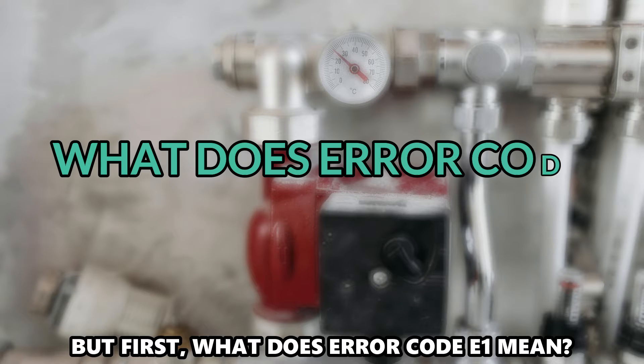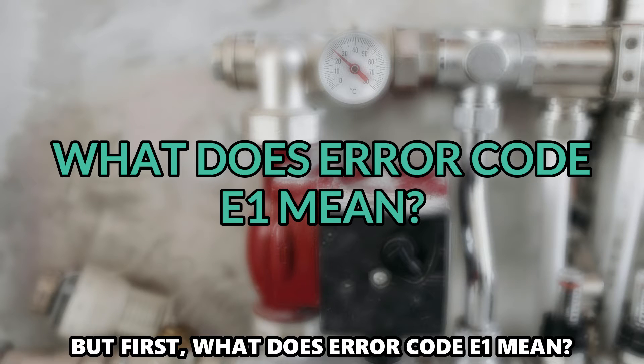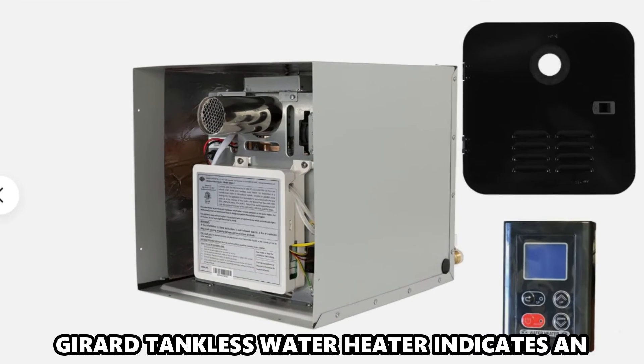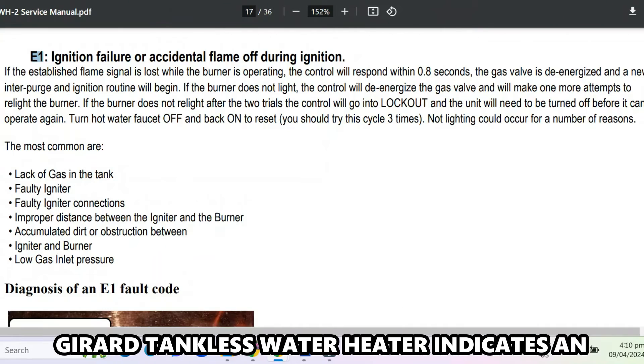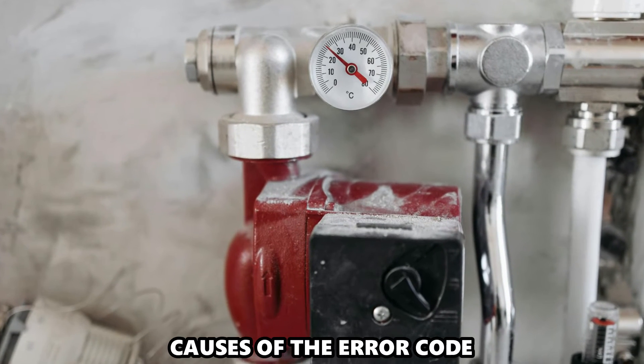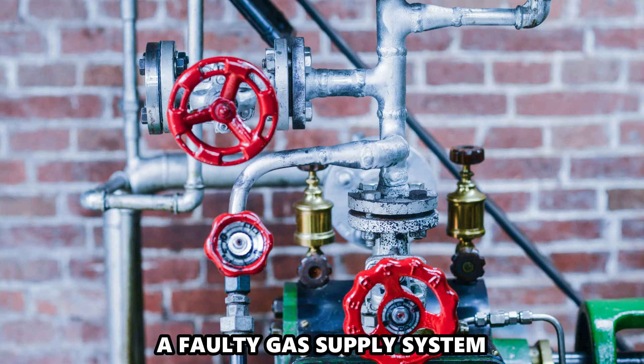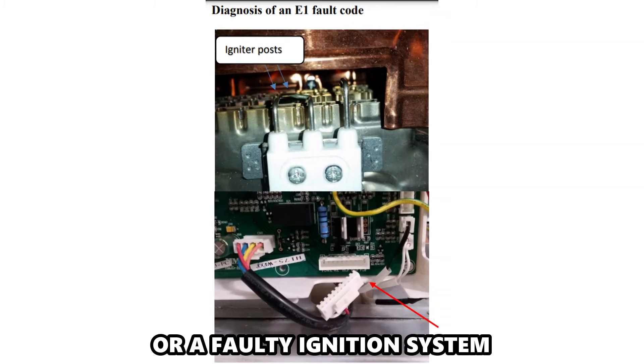But first, what does Error Code E1 mean? A display of Error Code E1 on your Gerard Tankless Water Heater indicates an ignition malfunction on the appliance. Some common causes include a faulty gas supply system or a faulty ignition system.